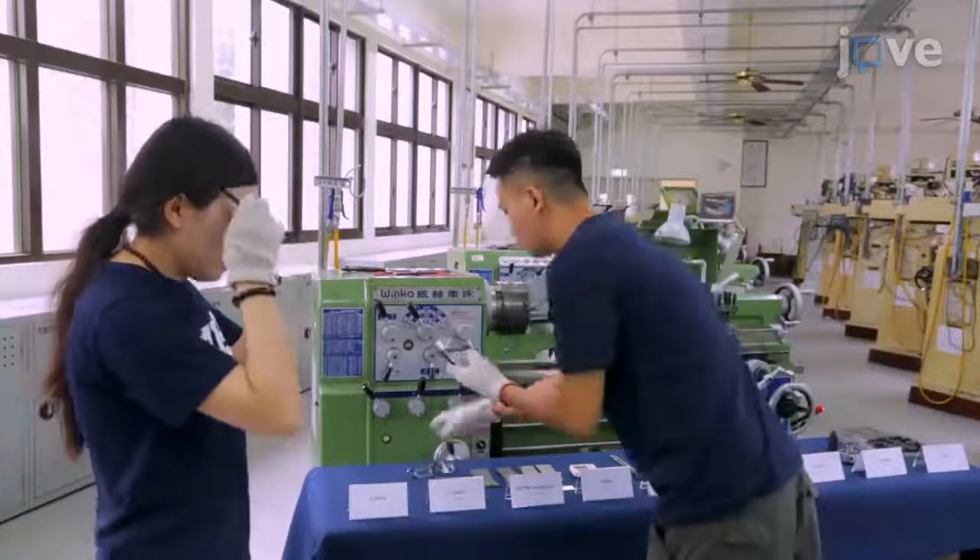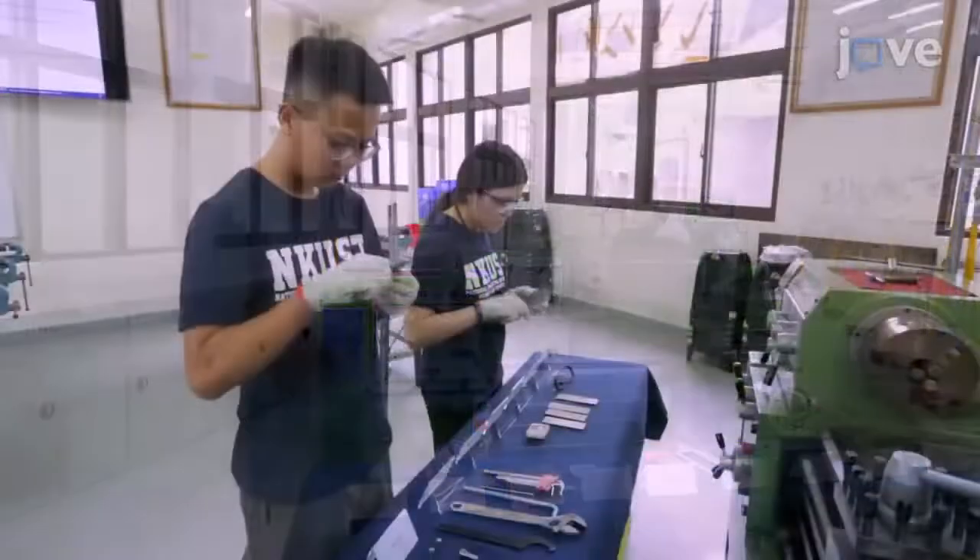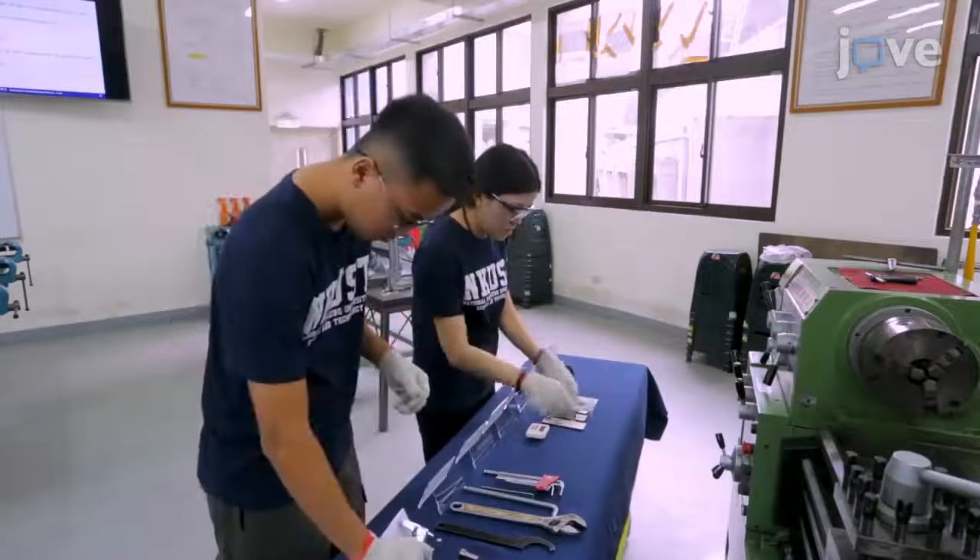During this procedure, wear goggles and gloves to prevent splash contact or heat damage. Also stand behind the hood or the baffle for protection.